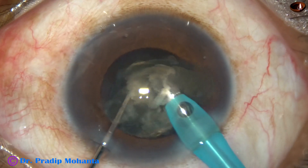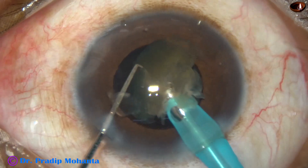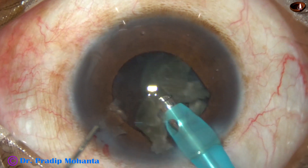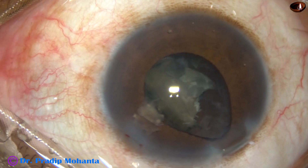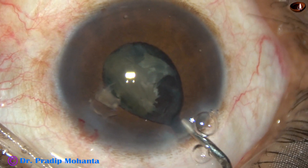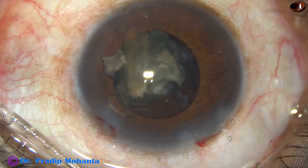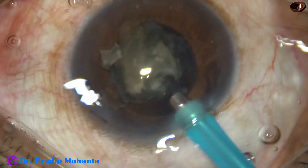I continued for some time, trying to emulsify this as much as possible. At this moment I saw that the posterior capsule appears to come forward, so I came out. I want to push the nucleus and the posterior capsule behind. This is the viscoelastic substance, 2% HPMC, injected behind the lens matter — the nuclear piece. At this time I am in SPEEP mode.